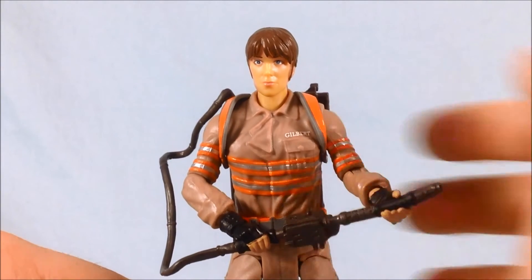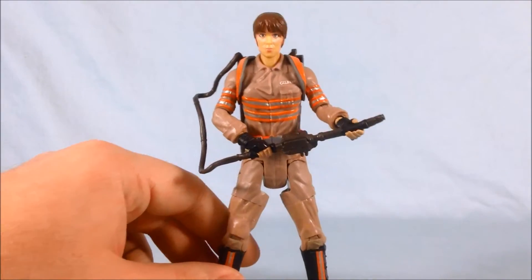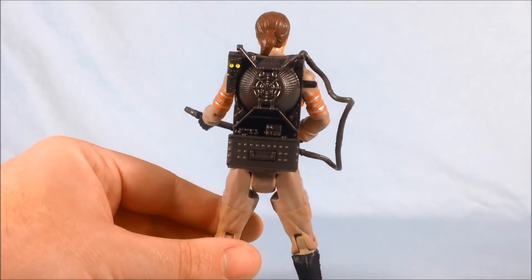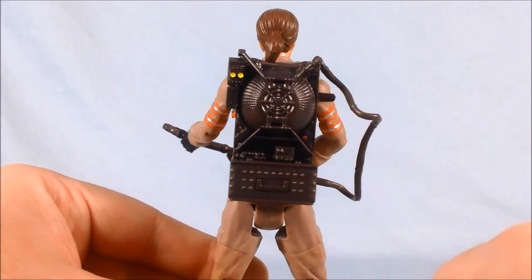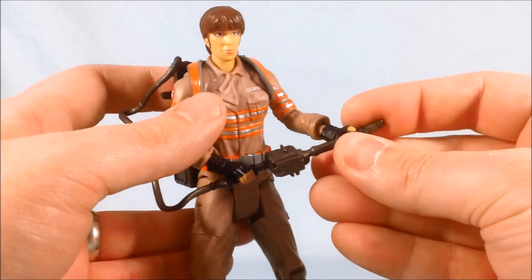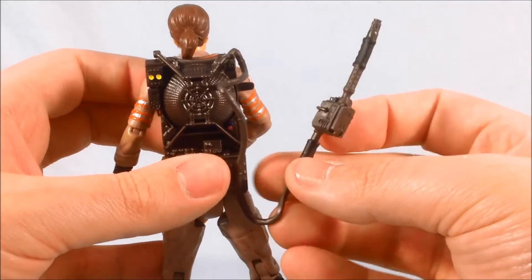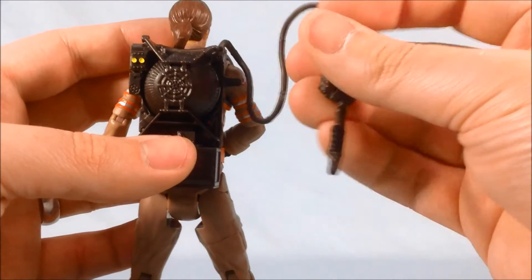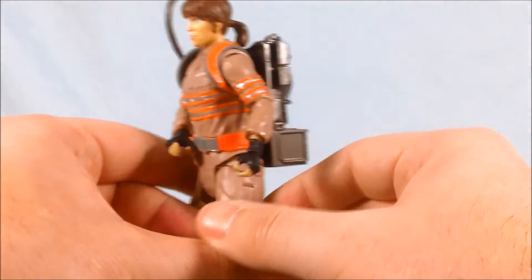You can see her last name 'Gilbert' is written above her pocket on her coveralls — a nice little detail. I like the overall paint; they did a nice job with the orange and silver, and the boots also have a little orange and silver. Looking at the backpack, there's a lot of molding but not much paint detail — just some yellow and one little red button, though the molded detail is nice. She can hold her proton gun in both hands, or just one. You can also take it off — there's a little tab and a hole so you can peg it in and actually holster her blaster onto the proton pack. I really like that.